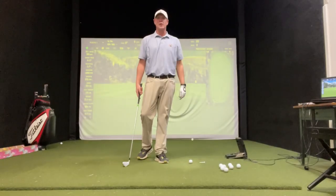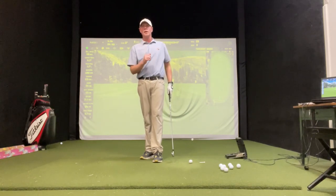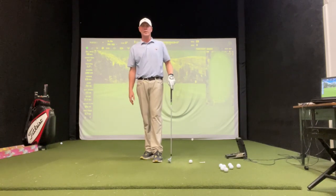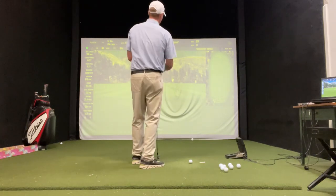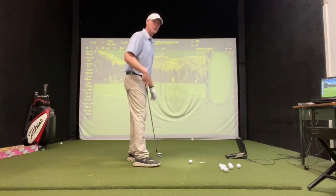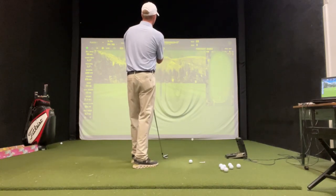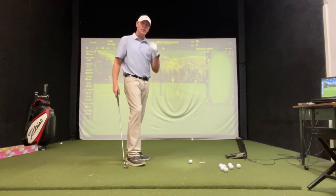All right, everybody. Today we're going to work on working the shot from left to right and working it from right to left. So if you're a right-handed golfer, if it's going left to right like this, that's a little baby fade. If it works right to left, that ball flying that way, that's a little baby draw.